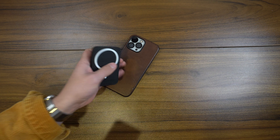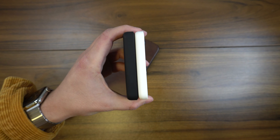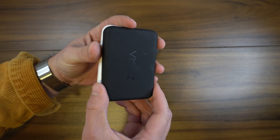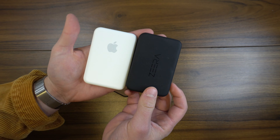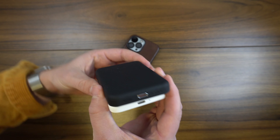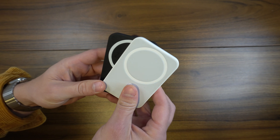As far as form factor, they're actually pretty identical in the way they look size-wise. Zira definitely took some cues from how Apple designed their battery, though theirs is actually a little bit thicker because it is a bigger battery. Both have a matte finish, but the Zira option is matte black with Zira branding, whereas Apple's is matte white with the Apple logo — and personally I like the blacked-out look a little bit better.